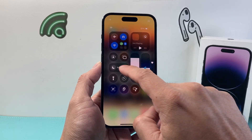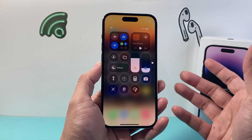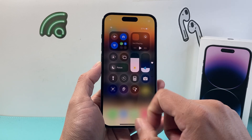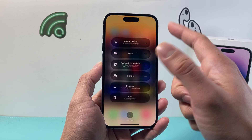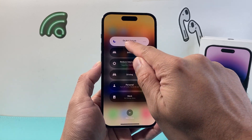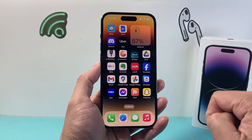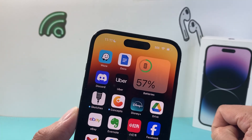Now if you pull down the control menu and you see the word Focus instead of Do Not Disturb, that means it's already off — you don't have to do anything. And if you ever want to come back and turn it on again, click on that Focus mode, tap on that, and it'll show it's on. There's also an indicator up top that looks like a moon to indicate that it's on Do Not Disturb.